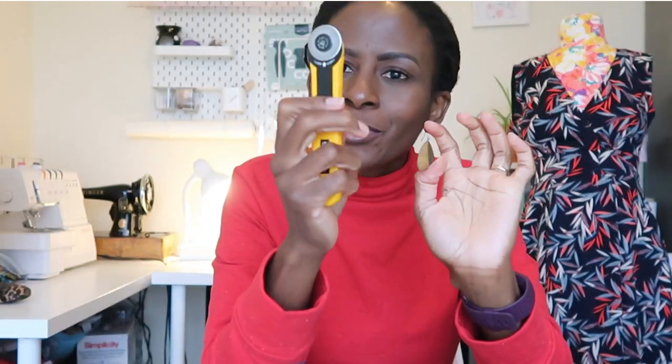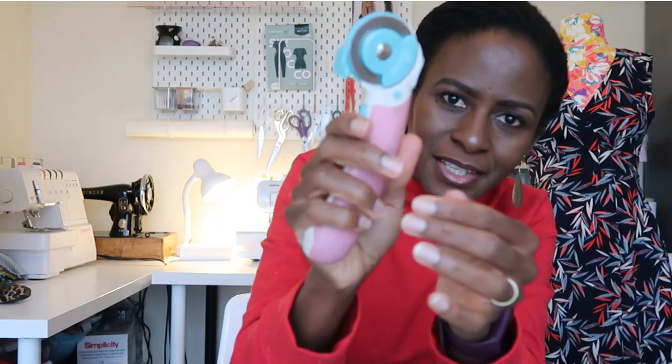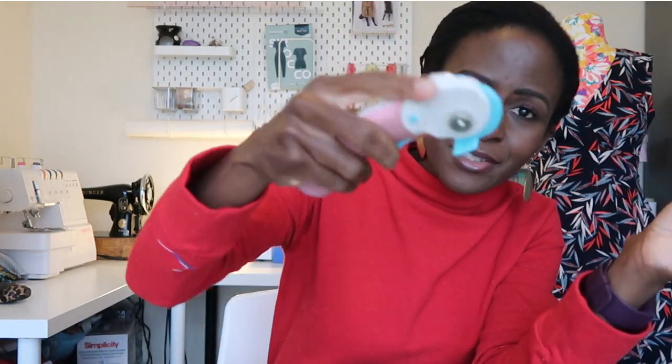Coming near the end — next is a rotary cutter. I happen to have two. This first one I bought around 2011–2012 when I started sewing; it's quite small and the blade has gone a bit blunt, so now I use it to cut out paper pattern pieces. My go-to one is this larger one by Sew Easy. It locks up if you're worried about kids opening it, and it has good hand support.